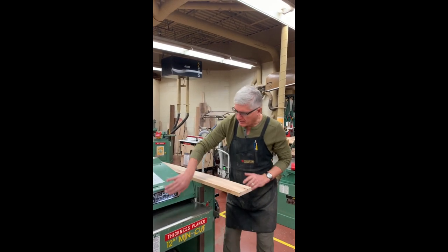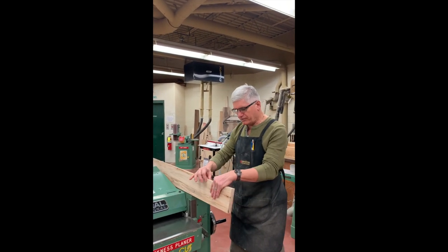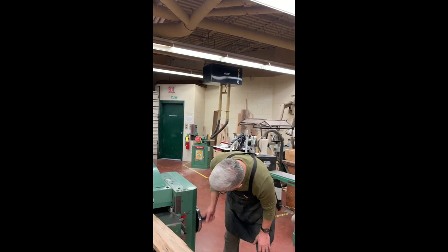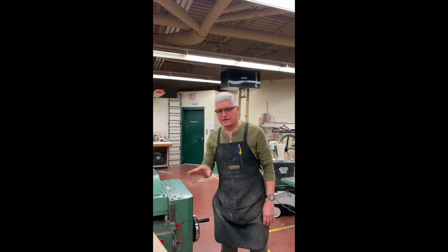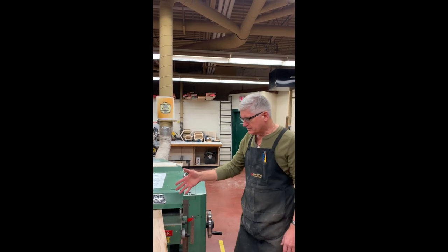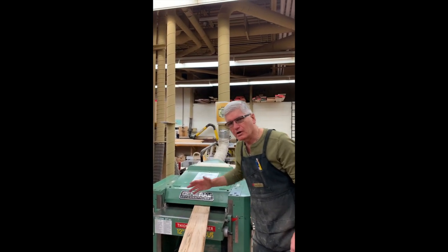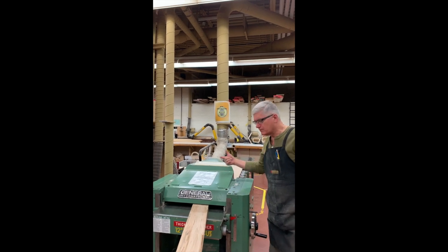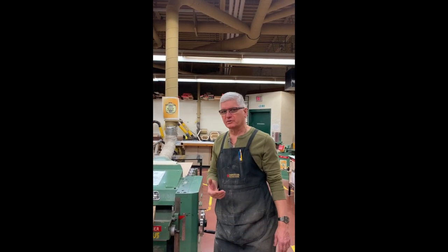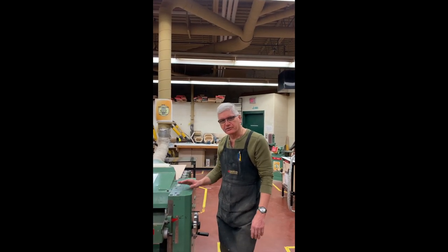To adjust this machine, the table can go up and down. You measure the board thickness to make sure you have the right setting — in this case it's one inch, so I'll bring it down to one inch. But that won't actually cut the board; you have to take a little bit off after you've got it to the measurement you want. There are kickback teeth inside here — they will allow the board to go through in one direction, but not kick back, if you've set up the machine properly. If the bed is too low, those kickback teeth won't work. So it's very important that you measure the board and set it to the proper measurement so you can pass it through safely.